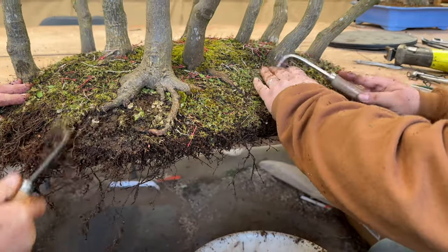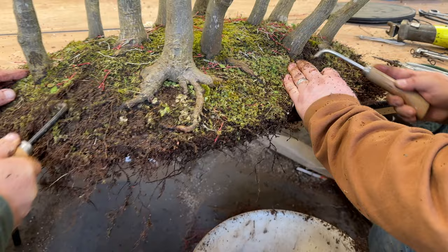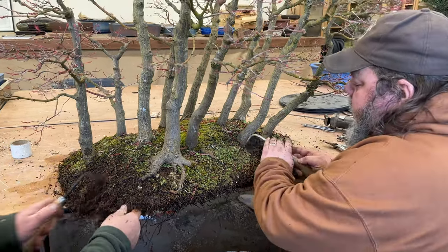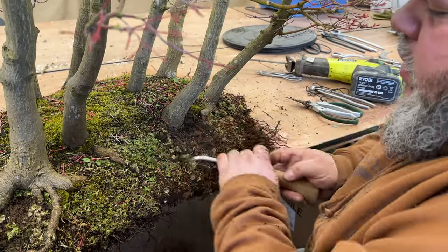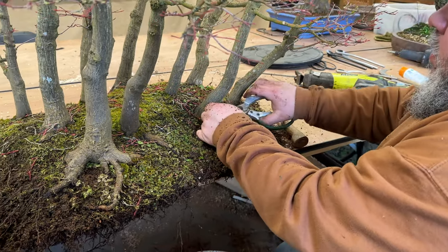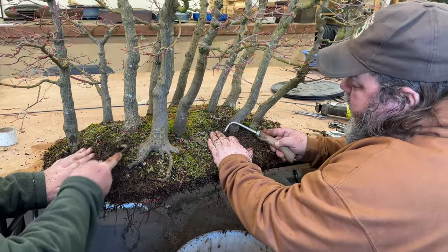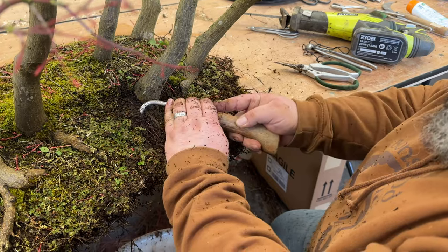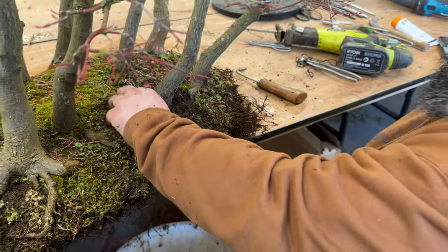We've pretty much gone all the way around the edge. Next thing is to spend a little bit of time teasing out and getting these weeds off the surface. This is quite a big tree — once it goes up on the bench on display you can't really get to it; you'd have to physically lift it down to weed it. These are just weeds and moss that have grown over autumn and winter. We'll try and get those tidied up. Any little roots on the surface can be taken off. There are some surface roots under here and the base of these trees does flare out — there's a little bit of nebari that's been covered up by soil and weeds, so it's worth a little investigation to clear that out.